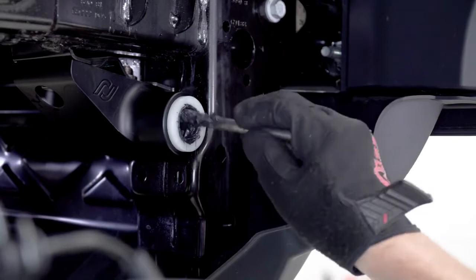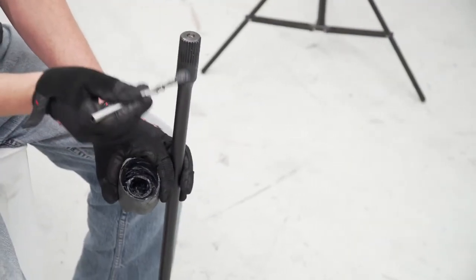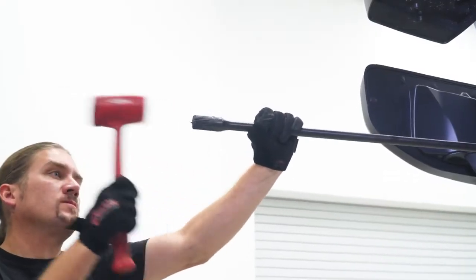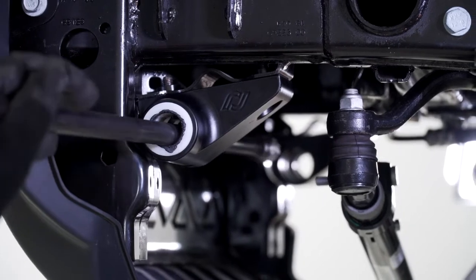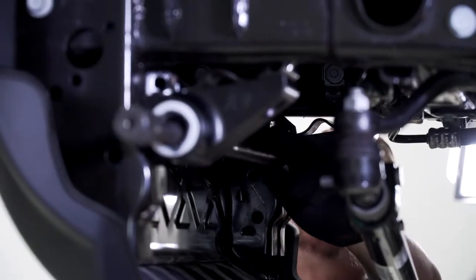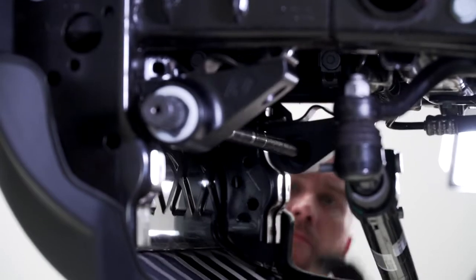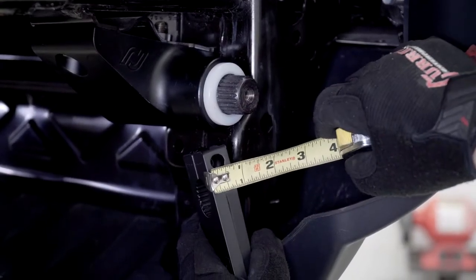Apply grease inside the sway bar bushings and then on the outside of the sway bar. Insert the sway bar into the sway bar brackets and slide it all the way across. Then drive the bar through the opposite bracket with a mallet.